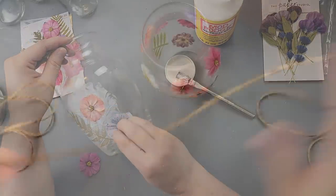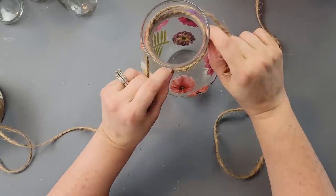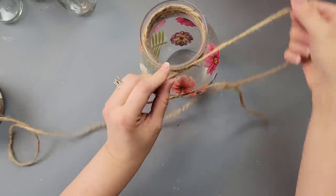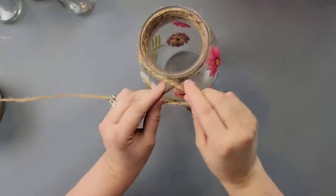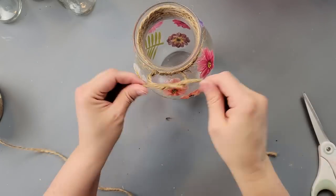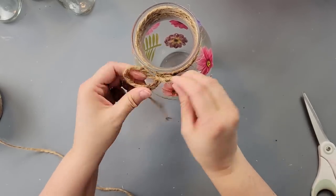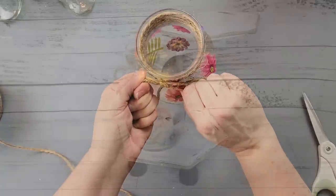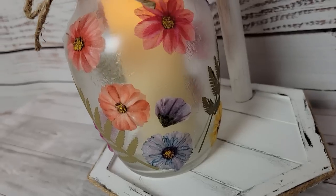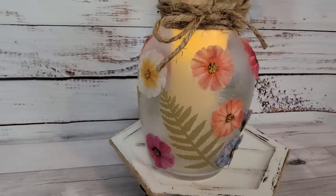Once it was all dry I set it aside — then the next morning I decided I wanted to wrap some jute twine around the top part of the vase and make a little bow, and that's all I did to it. I think it's really pretty. Even though it gave me some difficulties, I love the way it came out. I put a little candle in there, but fairy lights would be really pretty too. See that swirling Mod Podge effect — it just gives such a lovely look.